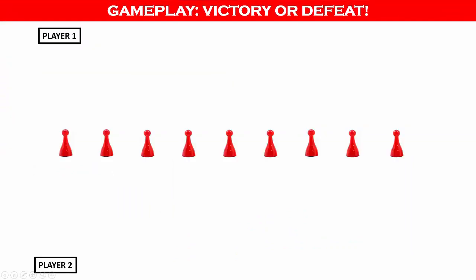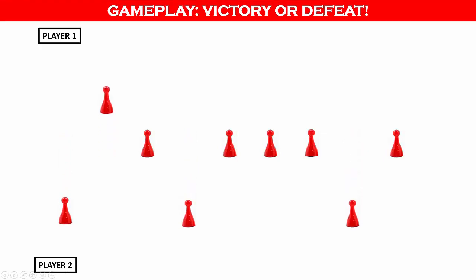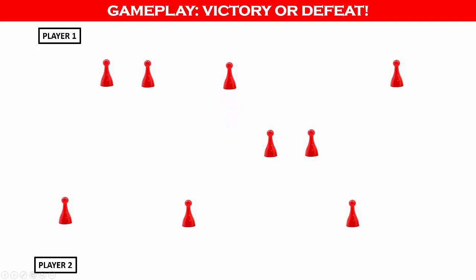Play will continue until a player wins any 3 adjacent flags or any 5 out of 9 flags. If two experienced players are playing, it can be difficult to capture 3 adjacent flags since each player will be trying to block the other. In this example, player one continues to play until they've won 5 out of the 9 flags.